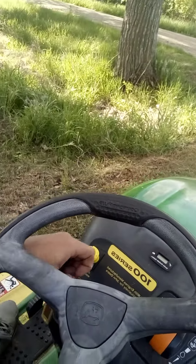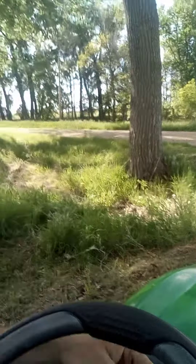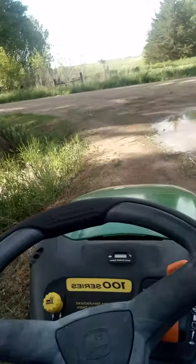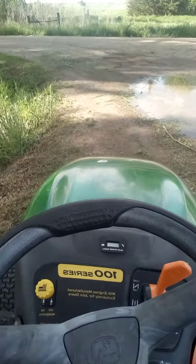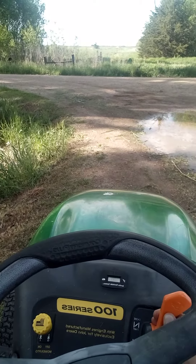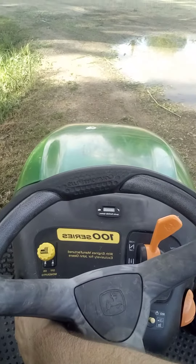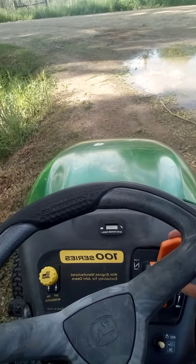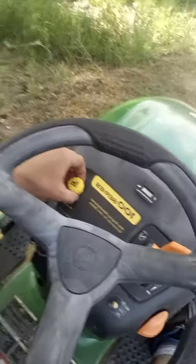To start it, you gotta push the clutch and turn the key to rear positions. Just like that. Now to get the blades to spin.